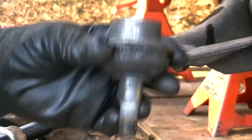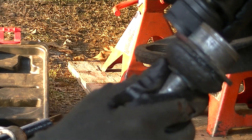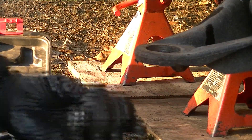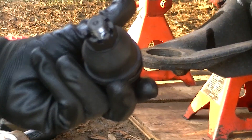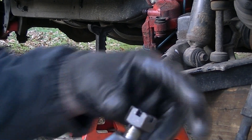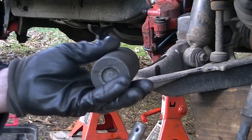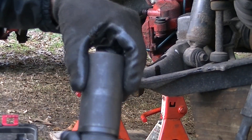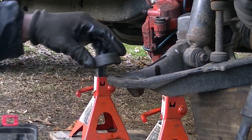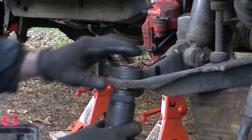That was one tough ball joint to get out, but I got it. Now make sure you know the new and old ones are the same size — looks good. We'll install it like this, push it up, so we'll go ahead and prep it. I usually take the nut off the new ball joint, remove the rubber boot, and use the adapter they give you — it slides down over like that. Then we take the big C-clamp, put this little cup upside-down on top so it can press up into it, and set it on the bottom.